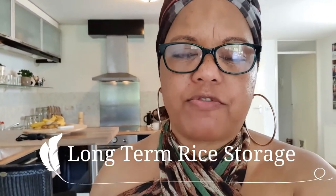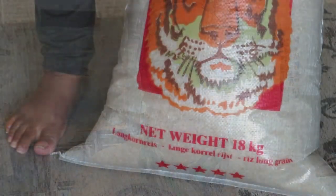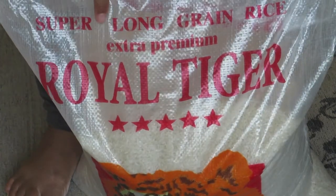Today I'm going to talk about a really easy way that you can preserve rice for a long time. I did a video about foods that you can stock up on, and one of those staples can of course be rice — you can make many dishes with it. I got an 18 kilogram bag of long grain white rice, and I'm going to show you how to preserve it without getting little bugs in it, mold, or it going rancid.